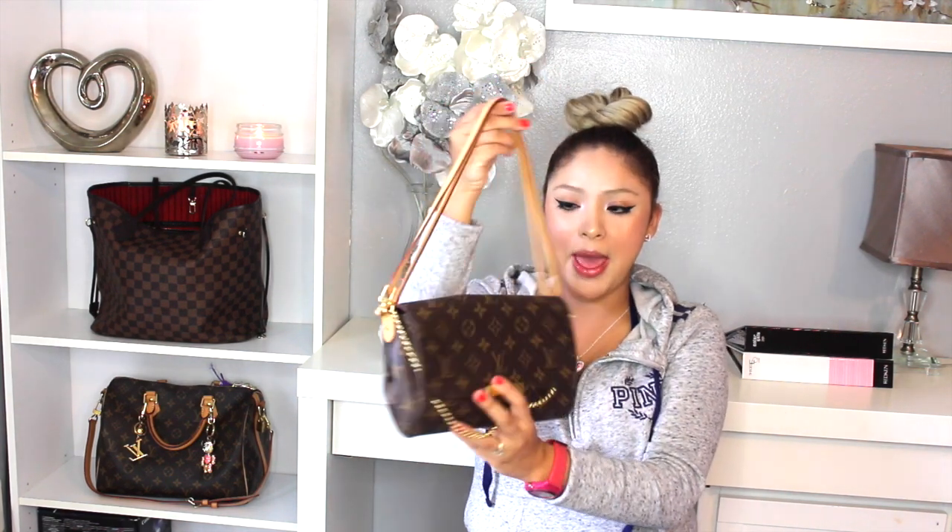Hey, what's up guys? This is Kenka Bolero and I'm a licensed cosmetologist. Today I'm going to do a video that was requested by one of my viewers. She was asking me how in the world did I do my favorite MM Louis Vuitton purse with the strap like this double strap.